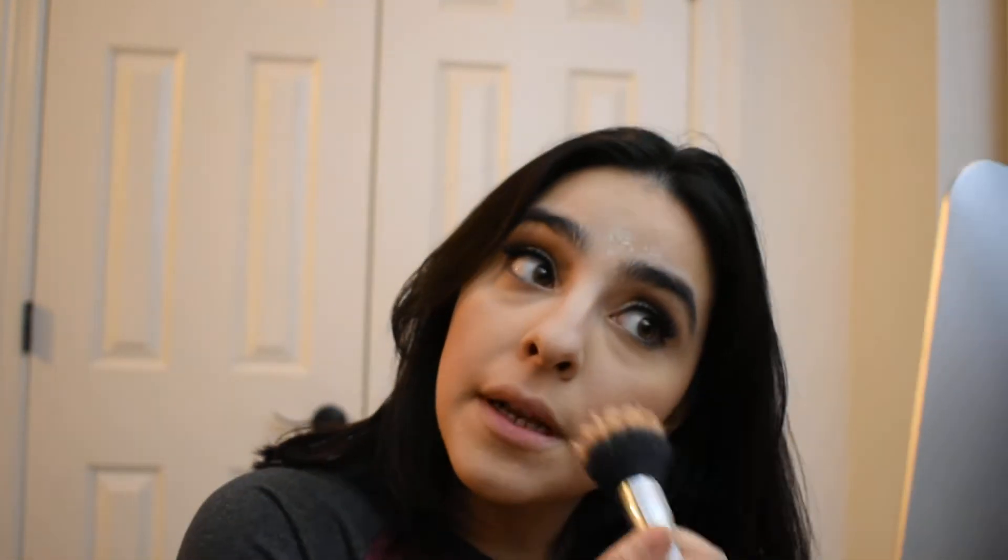Now I'm going to go ahead and just blend everything real quick before I get started with the highlight. I'm going to use my Sonia Kashuk stripping brush and do that real quick. Now I am going to go ahead and dust off the baking that I had going on, so I can set the other parts of my face that were not set with either the translucent powder or the blush and bronzer.